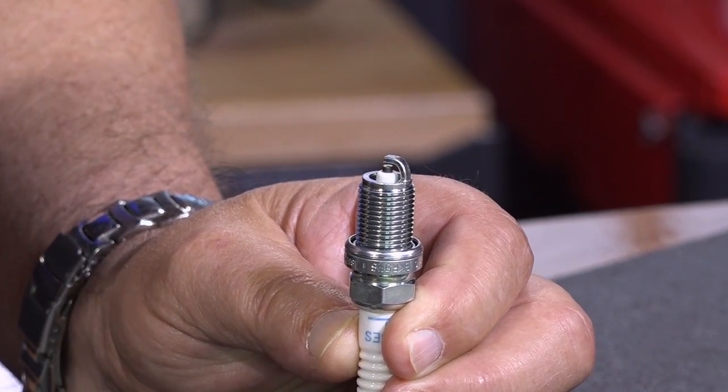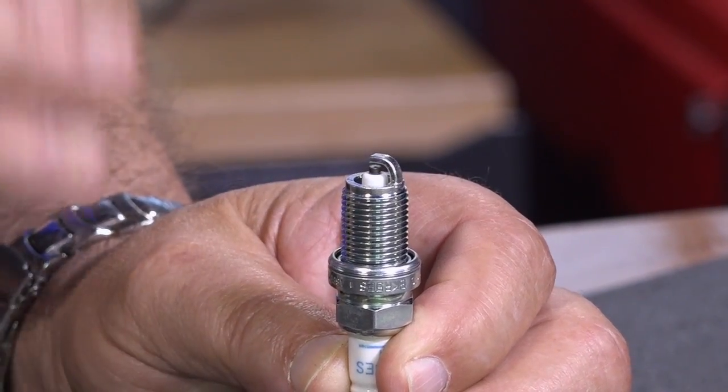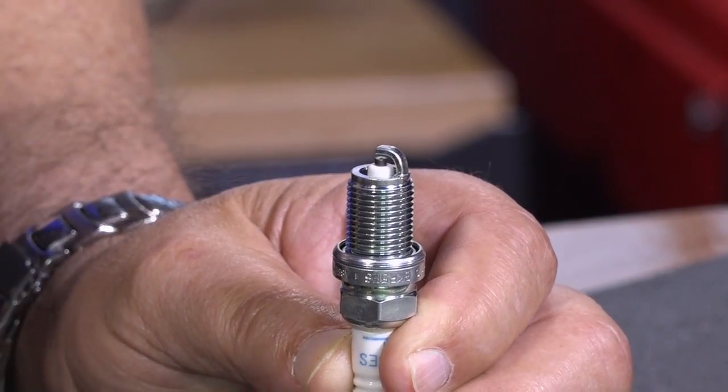New spark plugs — the new generation of iridiums and platinums and double platinums and stuff like that — that center electrode will just be a tiny point.